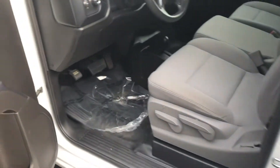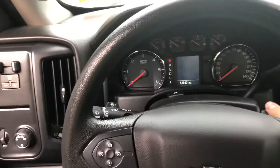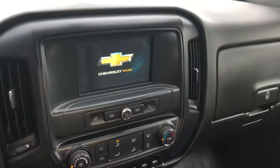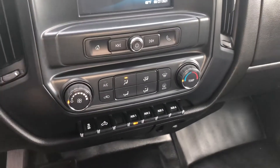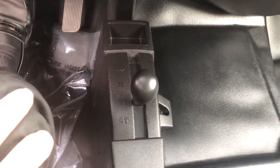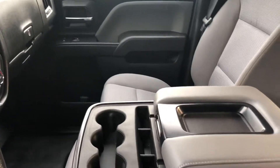Let's hop in the front and turn it on. The vehicle's in great condition. It comes with the standard Chevrolet infotainment system with all the controls there. Climate control, driving modes, two-wheel and four-wheel drive. The front can be a three-seater if you'd like — fold these down and you get your cup holders and storage.